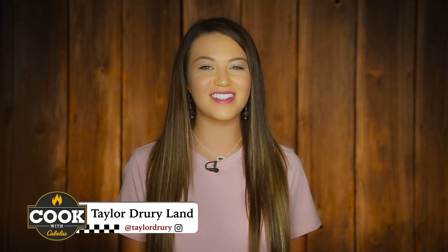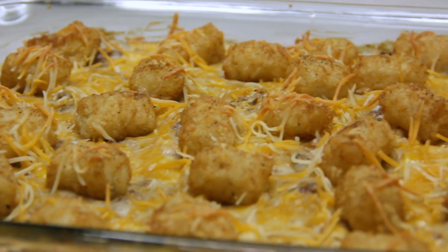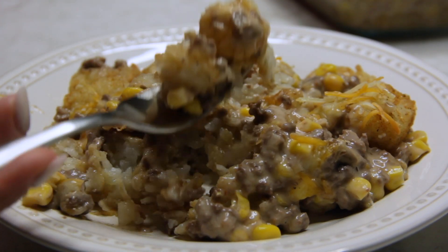Hey everyone, I am Taylor Drury and welcome to Killing It in the Kitchen, brought to you by Cook with Cabela's. On this episode we are making a venison cowboy casserole. Casseroles are quick and easy to put together and you can serve it for dinner or bring it to a party, and I promise it will be a hit.